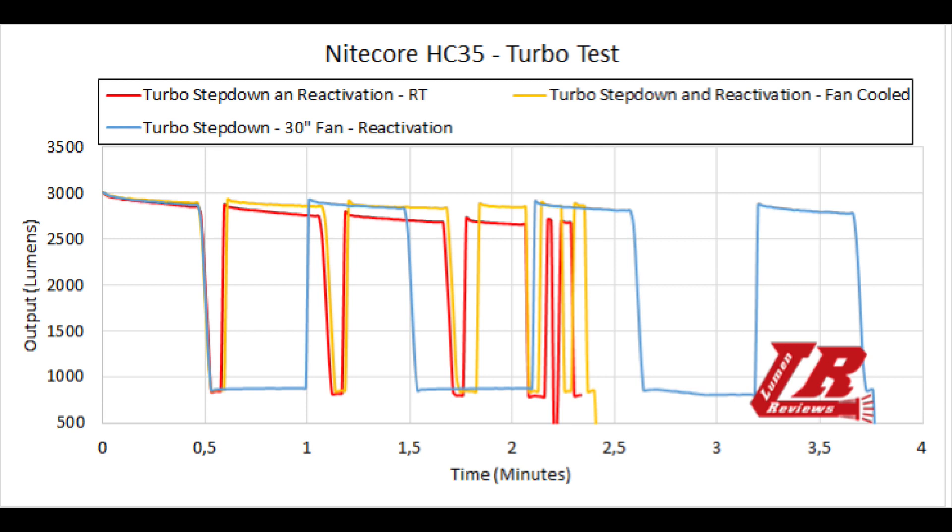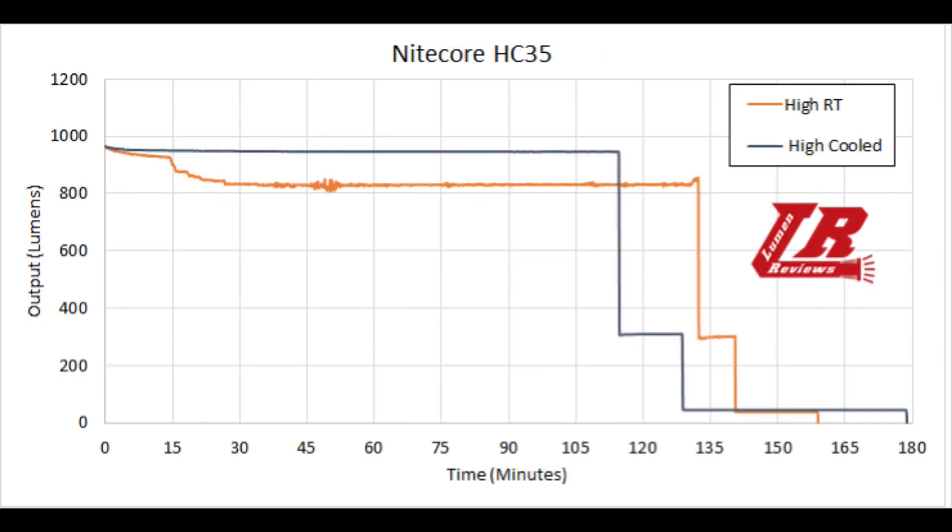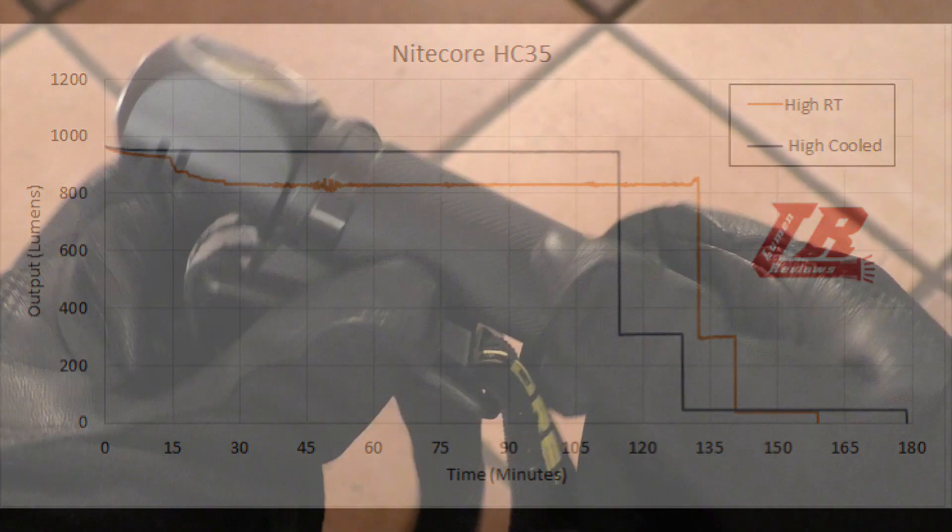After the step-down, if you wait a bit — turn the light off briefly or run it at high mode — you can regain access to turbo as the light cools down. Even at high mode there is a measurable difference between cooled and uncooled runtime, though it's small enough that you won't notice it in practice. In a cool environment you can gain roughly 10 more minutes of runtime before the battery is depleted.